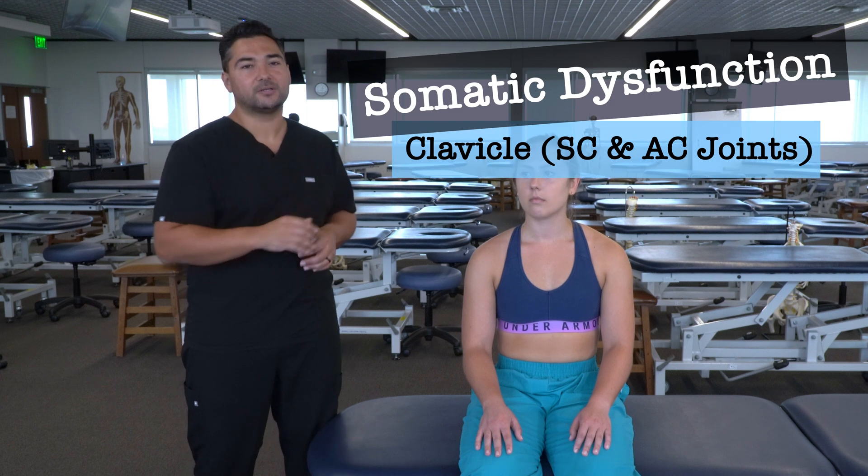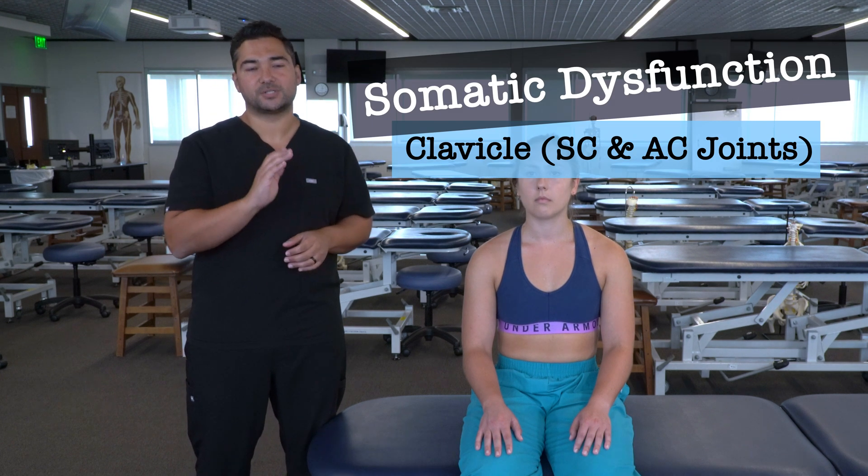In this video, we're going to discuss and demonstrate evaluation of the clavicle, specifically for sternoclavicular and acromioclavicular somatic dysfunction.